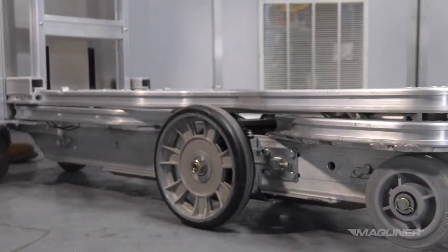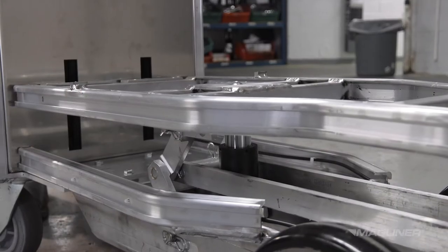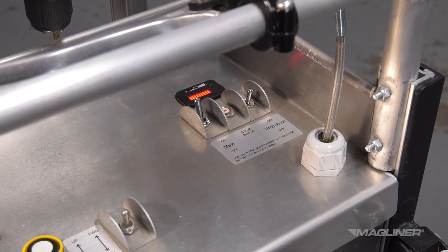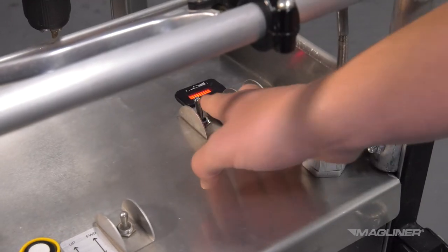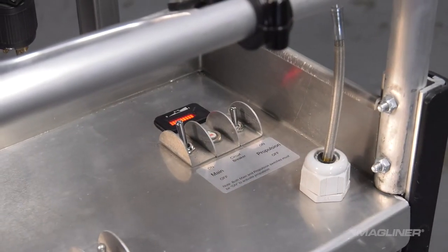The hydraulic lift system can be powered independently from propulsion, in case powered equipment is not allowed on store floors. However, the lift system must be powered on before the propulsion system can be switched on. The on/off switches are located in the upper right corner of the enclosure's top surface. Move the switch on the main side upward to turn on the electric pump. To turn on the propulsion system, move the switch on the propulsion side upward.